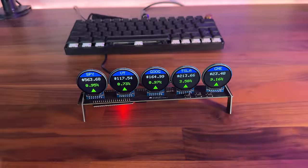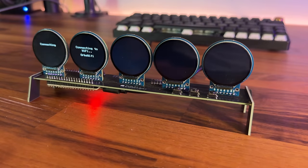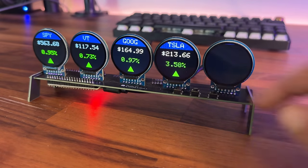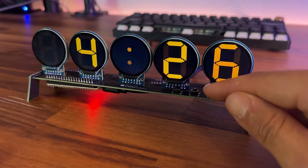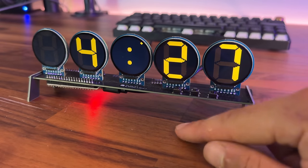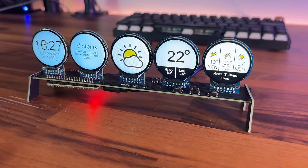There are three buttons along the top side of the PCB — this is the main way you interact with the orbs. When you plug it in it tries to automatically connect to your Wi-Fi. Once connected, you switch between widgets using the left and right buttons, and the center button interacts with the current widget — for example, toggling between 12 and 24 hour clock, or toggling between showing highs and lows on the weather widget.